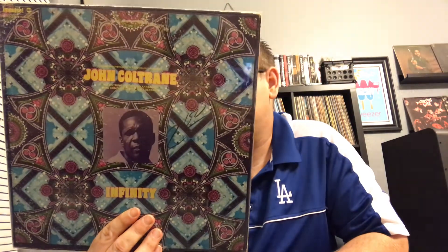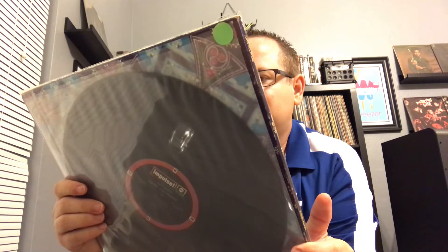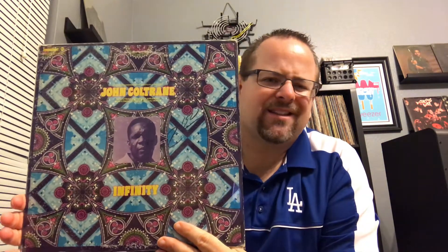John Coltrane, Infinity, with the separated labels there. String orchestra arranged and conducted by Alice Coltrane. I think she went back — because this is posthumous — and arranged and conducted the strings over his music. It works. A lot of people don't like what she did to it, but I can appreciate it. Who knows him more than she does? I think she would know her own husband. I could appreciate it and I think she did a good job.